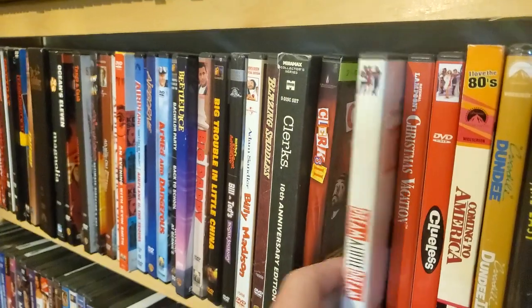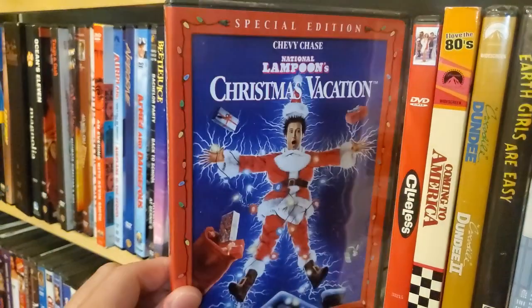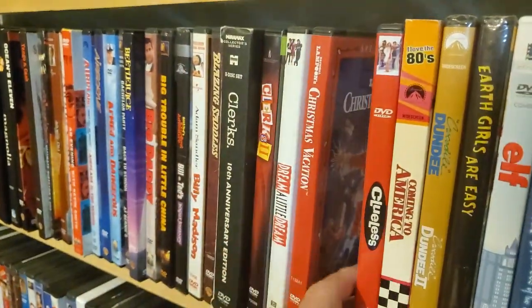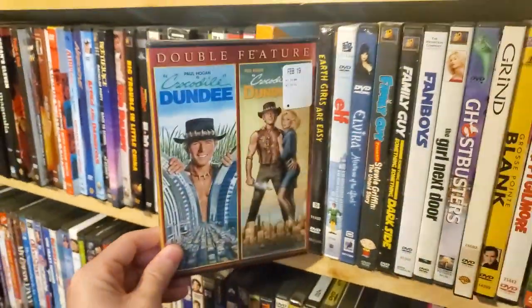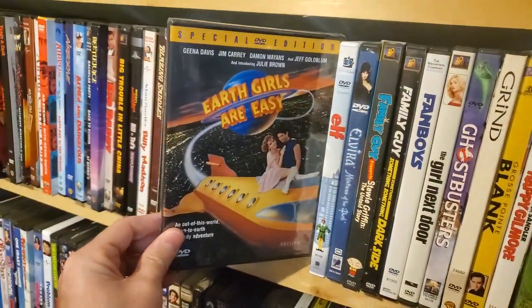Clerks 2. Dream a Little Dream — gotta love the Corys. Christmas Vacation. Clueless. Coming to America. Double feature: Crocodile Dundee and Crocodile Dundee 2. Earth Girls Are Easy — another one that I never liked to rent from the video store back in the day.